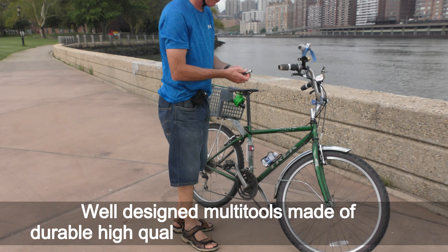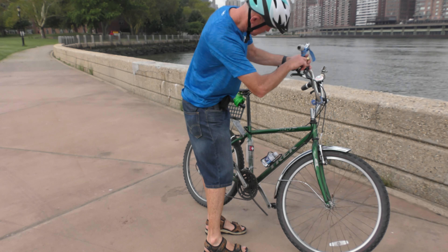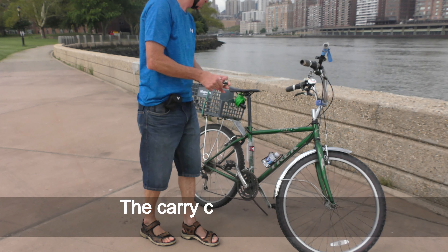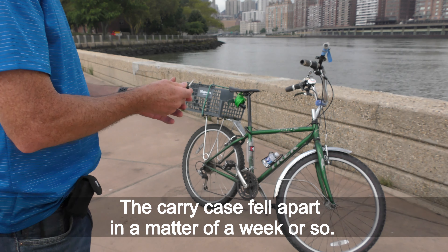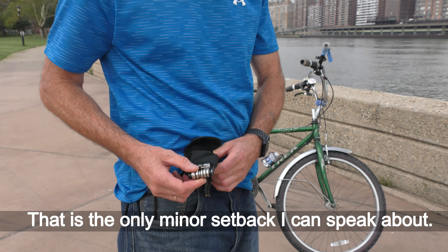It's a well-designed multi-tool made of durable, high-quality steel that will last for a long time. The only minor setback I can speak about is that the carry case fell apart in a matter of a week or so.